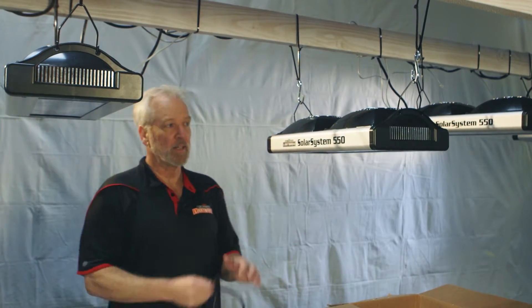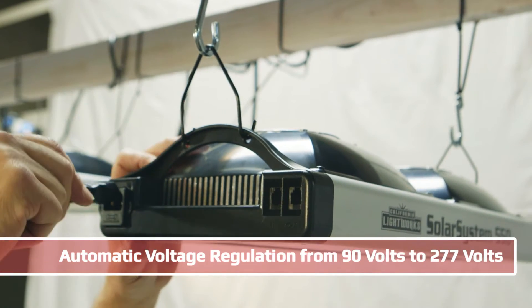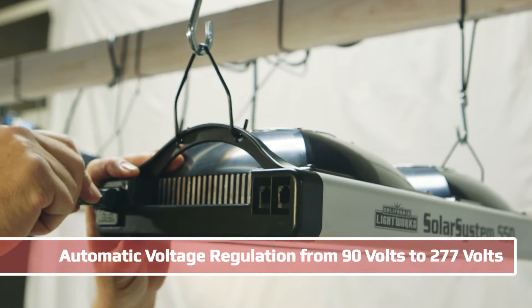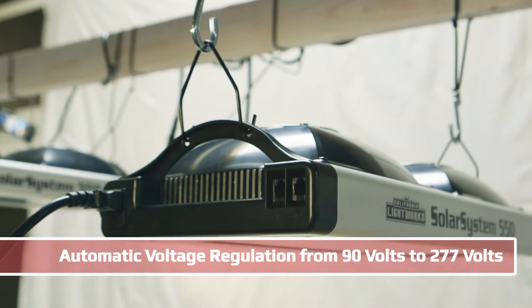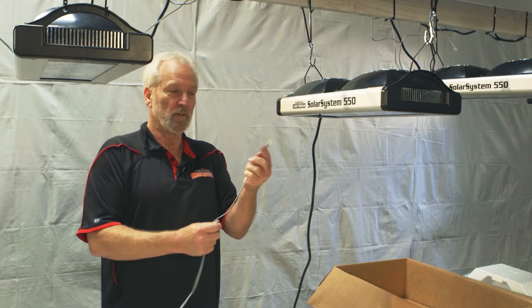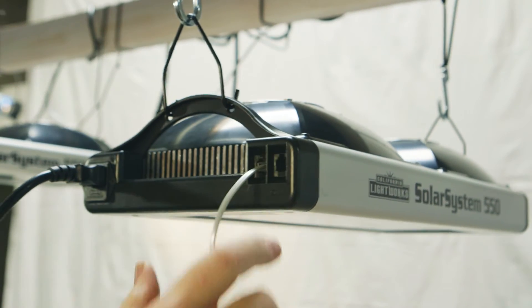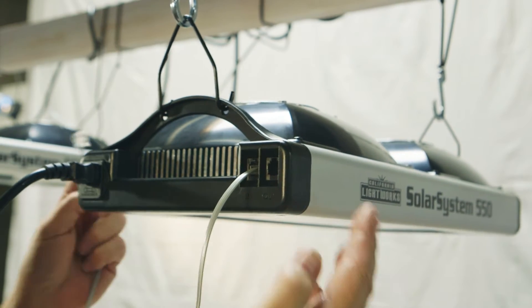Once you've positioned the light, attach the power cord. It's automatic voltage regulation from 90 volts to 277 volts. So once you have your power connected, you use the phone connector into the in-port on the unit. The other end will go to your controller.